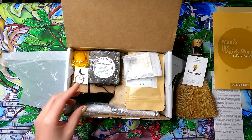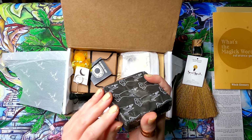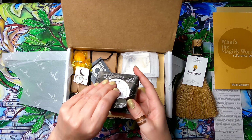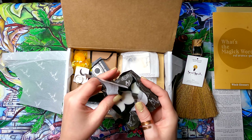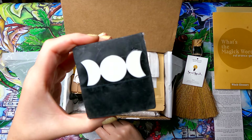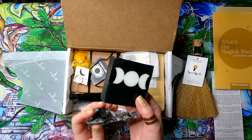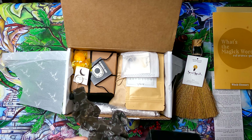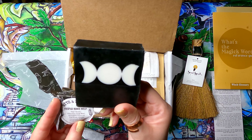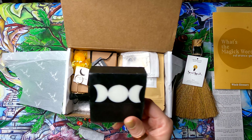Next up is a triple moon soap. I'll open it — it's a black soap with a triple moon design embedded in it. It smells amazing. The ingredients are a glycerin soap base with activated charcoal, and it's scented with patchouli, orange, geranium, and ylang-ylang essential oils. It smells so good.